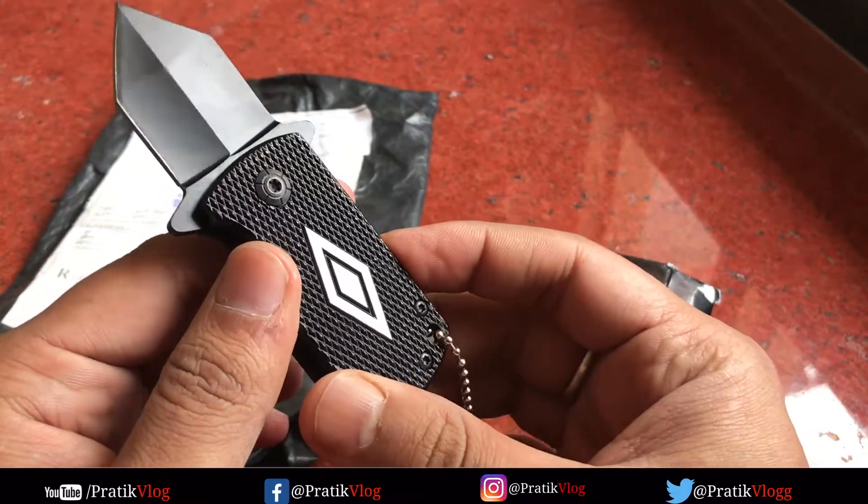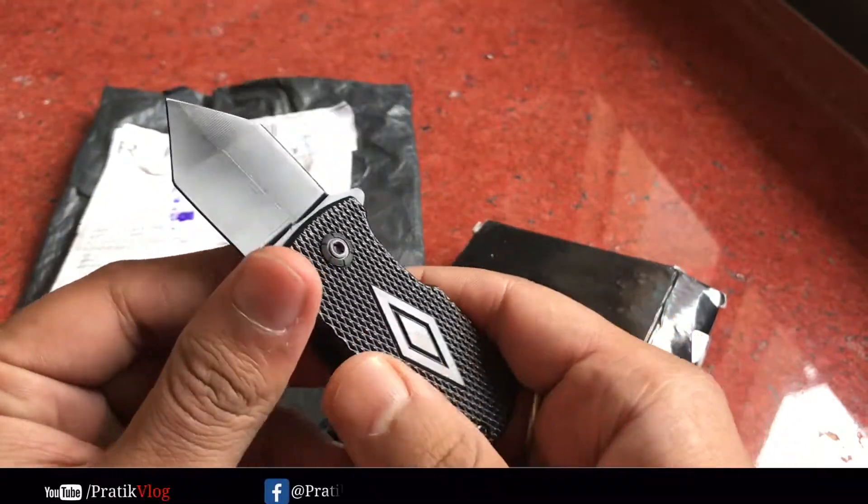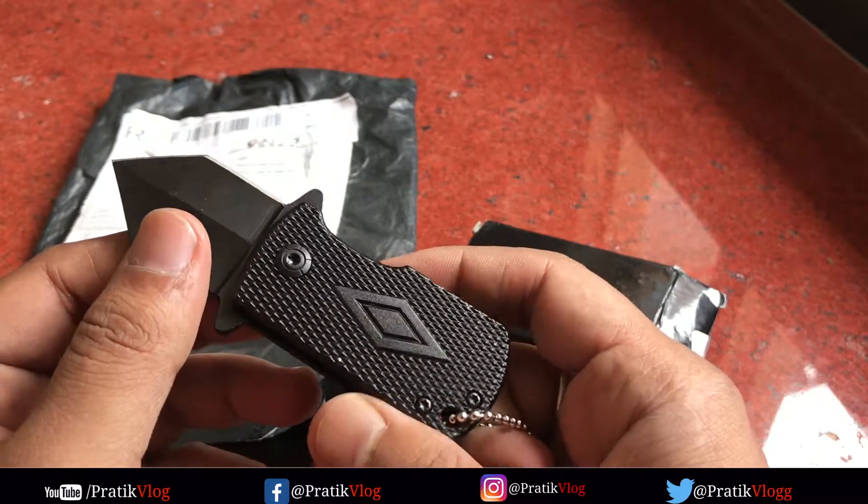You can check the photos on Instagram. I bought it from Banggood for about $6, and it reached me in India in more than 20 to 25 days.